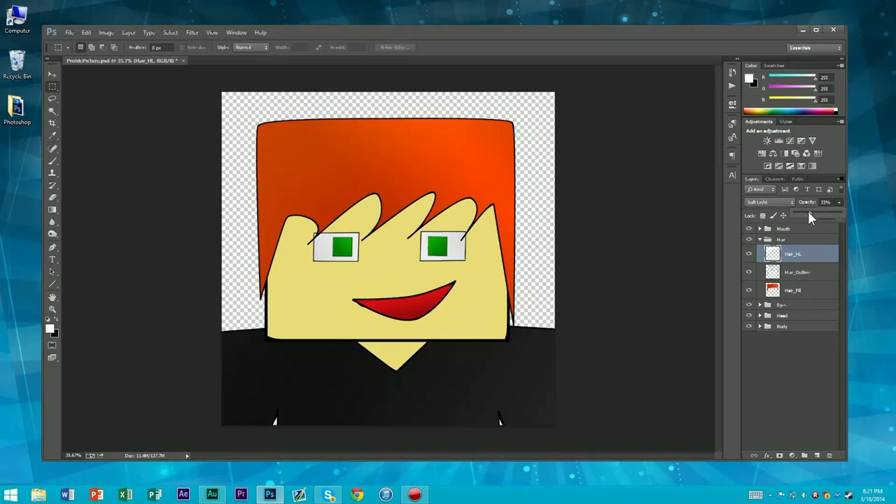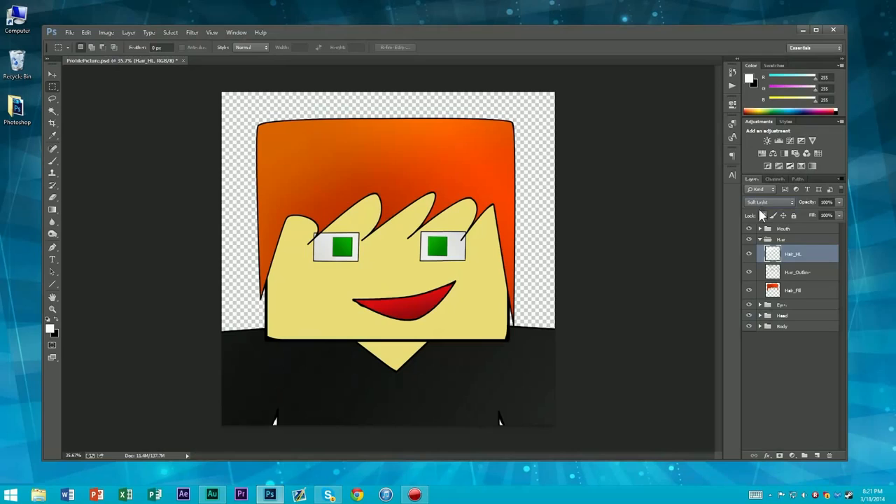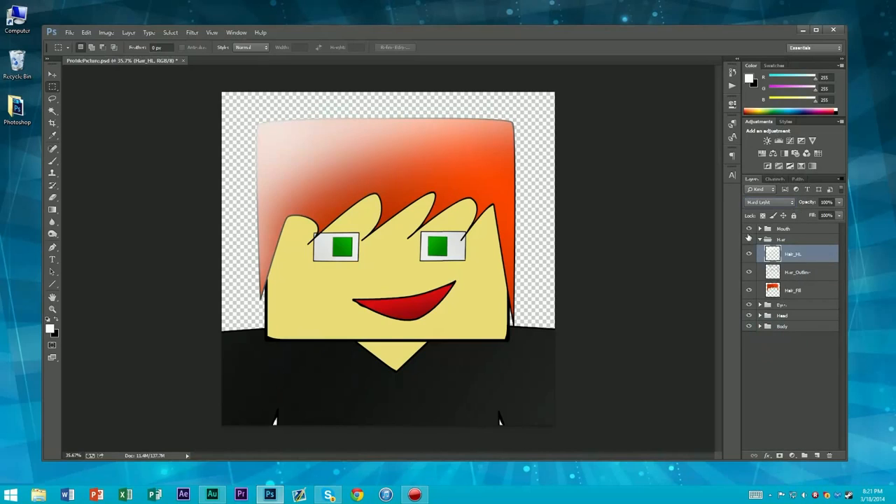I'm probably going to go to soft light — something like that. Soft light is good for shading because it kind of gives it that blended look. If I go back to normal, that doesn't look as good. But if I go to soft light — ooh, that looks spicy. Or maybe even overlay. Soft light is a little bit darker. Hard light is totally out of control. Overlay's good. Now we're going to do the same thing, except call this one hair underscore shadow.